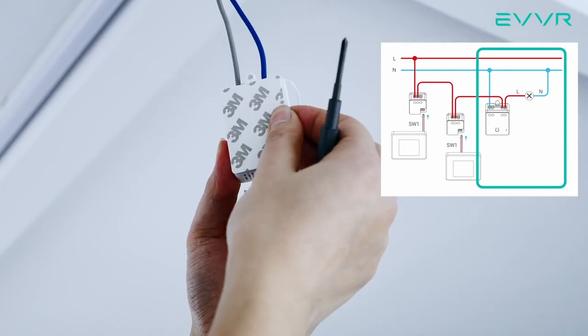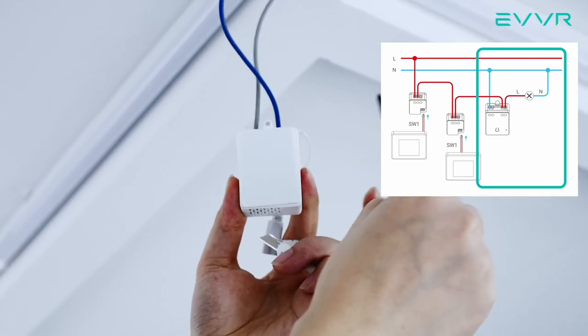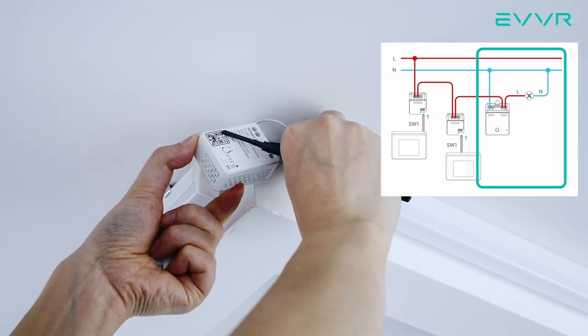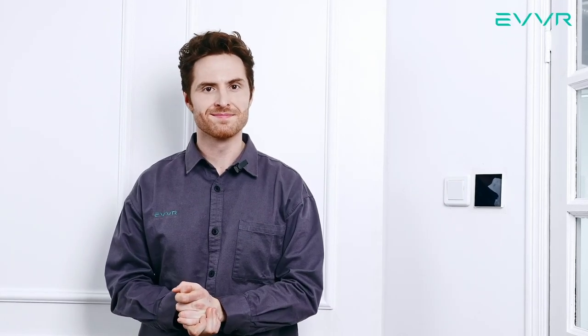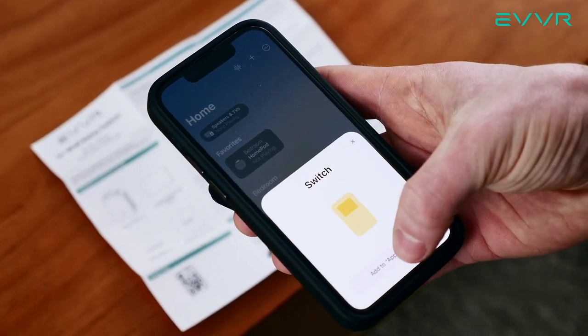Once you make sure the connections are good and the screws are tightened properly, go ahead and use the double-sided tape included in the box to securely affix the smart relay in place. Then put the rest of your light fixture back. Now that we're done installing, we can safely turn on the power again at the breaker. If we did everything correctly, when we flip the mechanical light switch, the light should turn on.